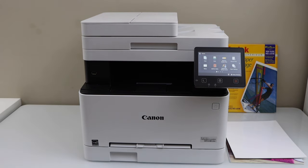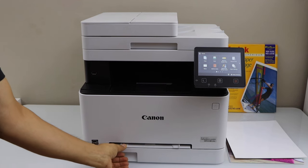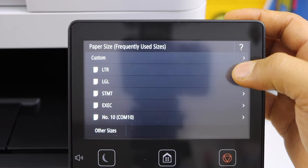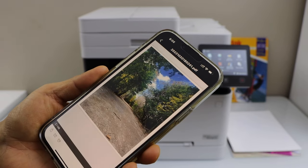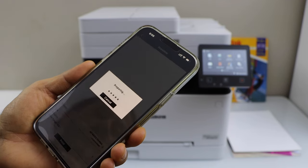First step is to load the photo paper using the special tray in letter size. I am going to use the Canon Print Business app, select the photo, and click print.